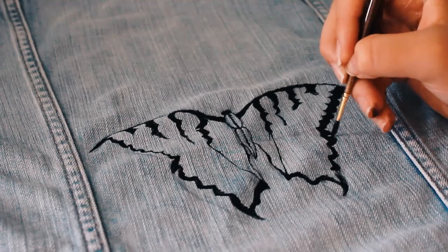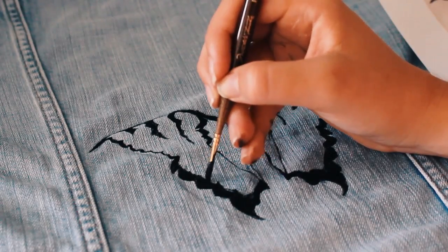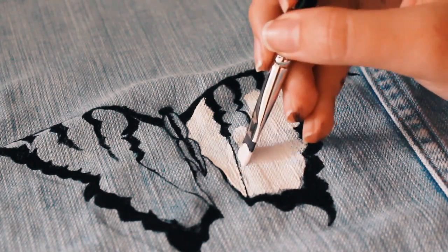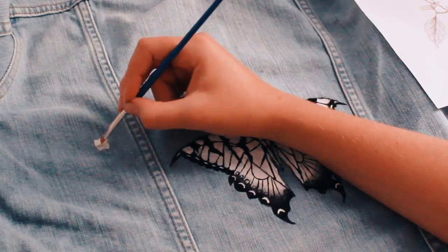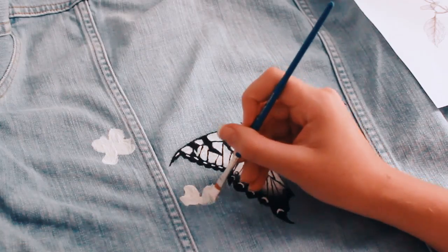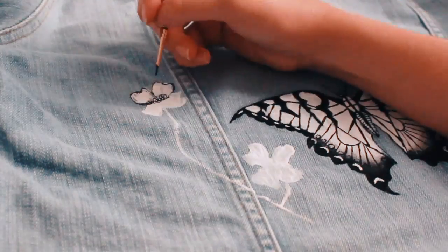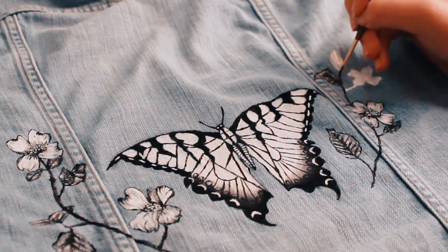It got easier as I kept going. I just told myself that it was okay if it wasn't perfect, that a handmade look would make it even more special. After working on the jacket for a few days, I finally finished the painting. I also distressed the jacket a little bit by cutting a few holes and fraying the seams with an exacto knife.